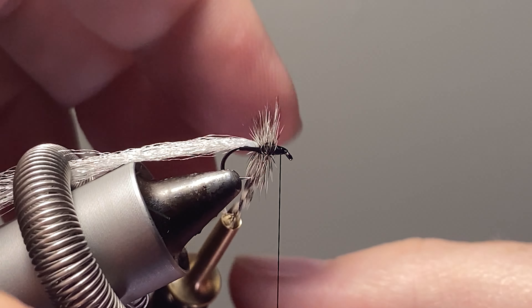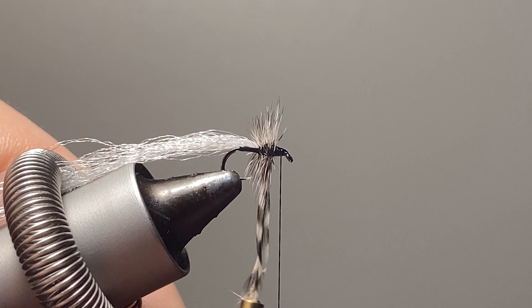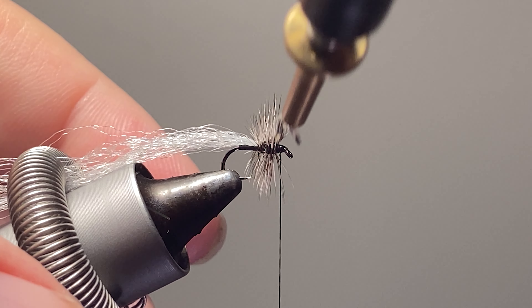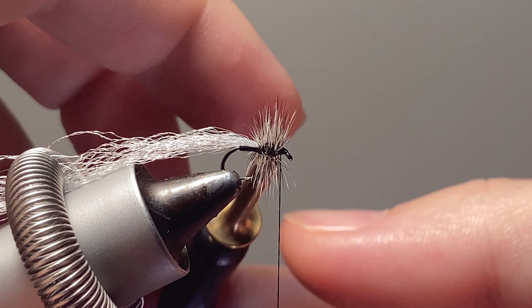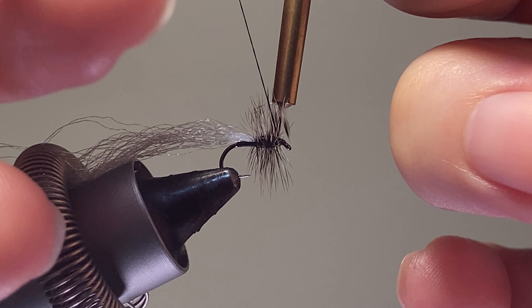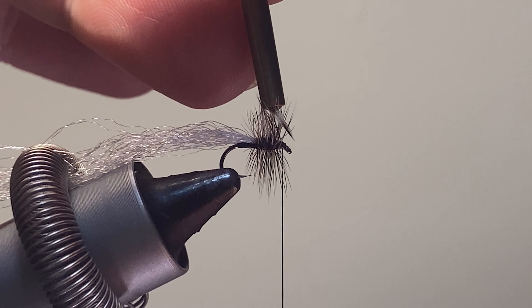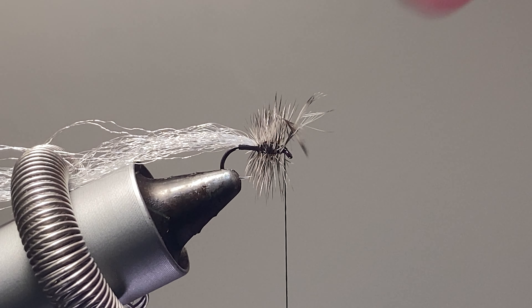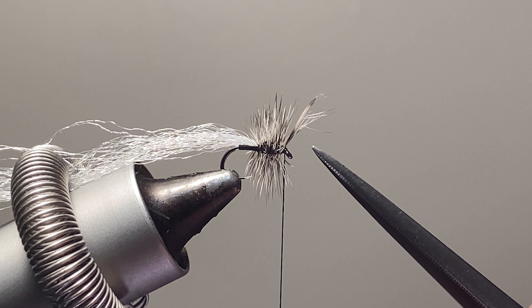Take your time here — you can see that those fibers are not trying to curve out the front; they're staying straight or back, and that's going to help us with our whip finish at the end. Now that I've got that hackle in there, I'll tie it off without trying to capture too many fibers. Another place where the super glue will help out.